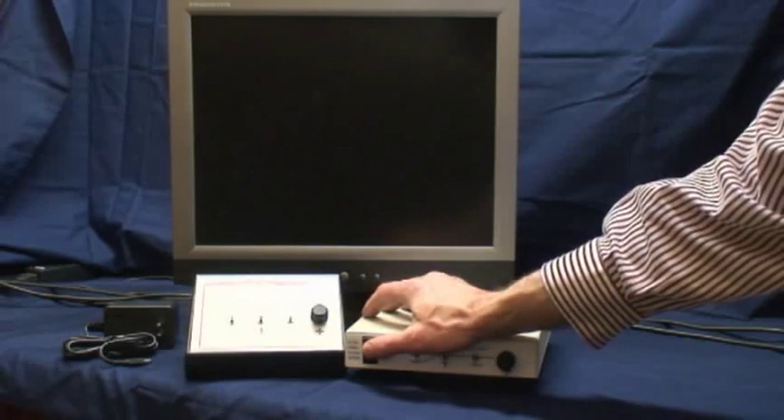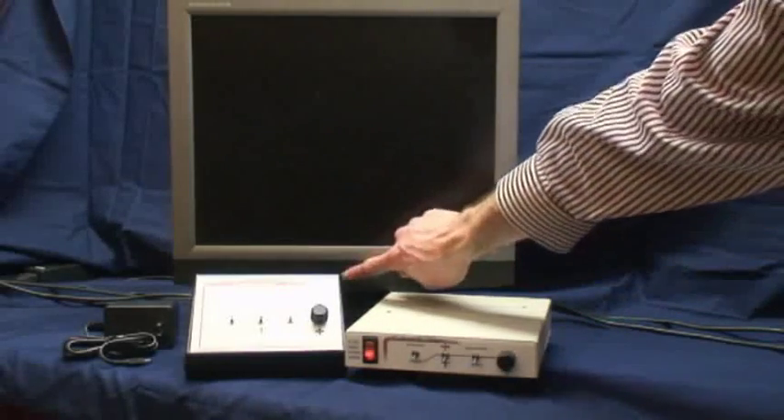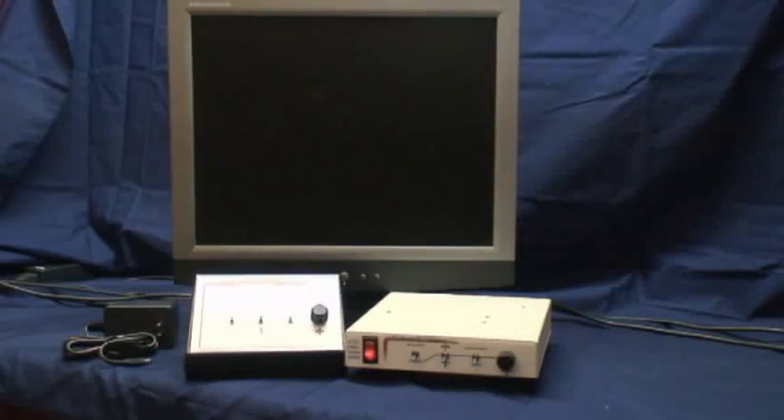Power up your video sources and then power up the screen splitter and monitor. Set the controls as desired.